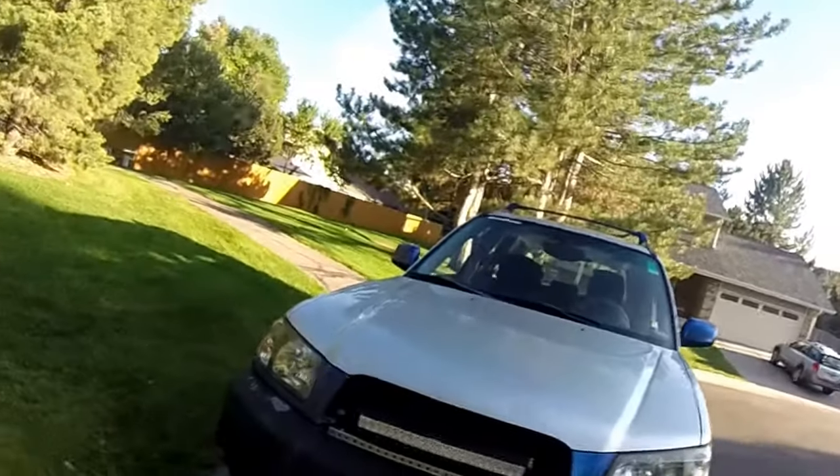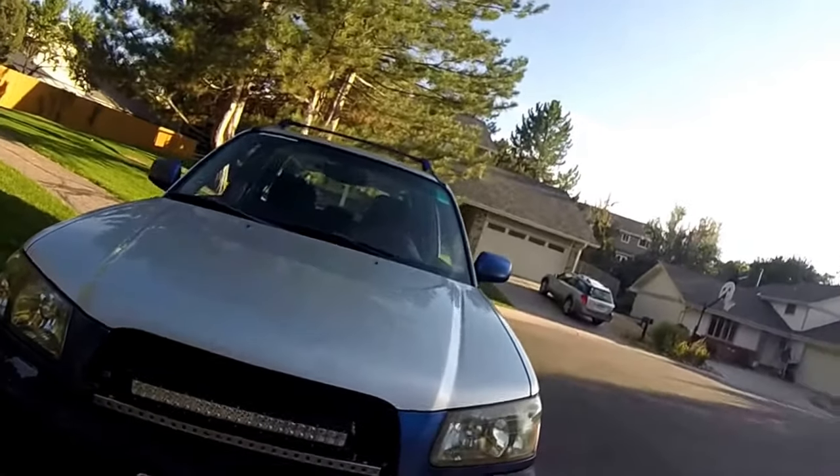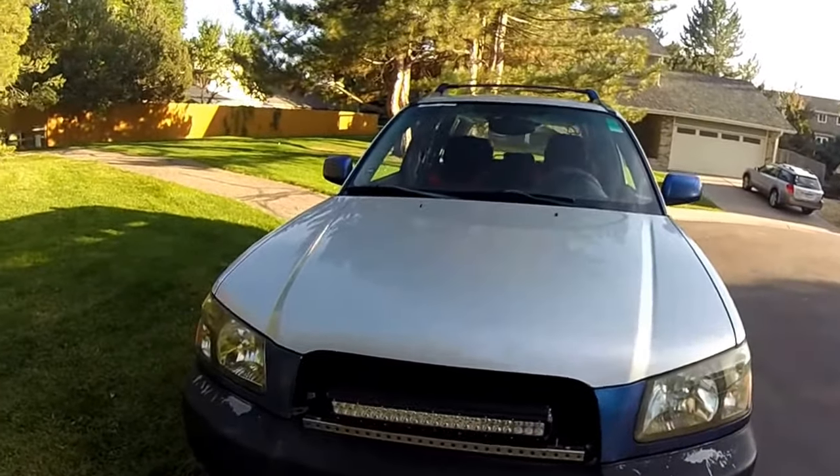Hey guys, I just thought I'd give you a quick walk-around video of what's been going on with my car right now, because I've had some pretty interesting changes lately.